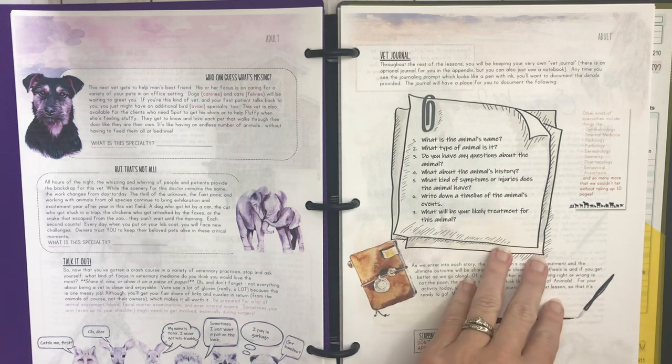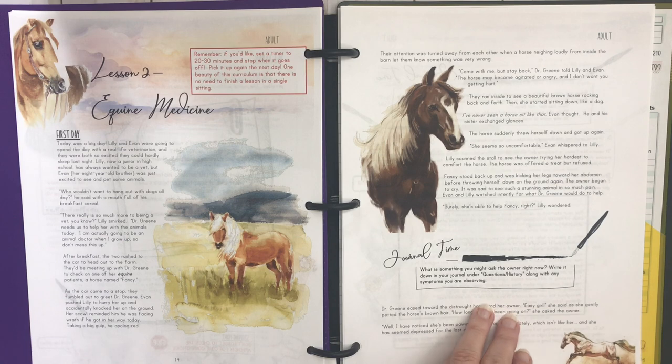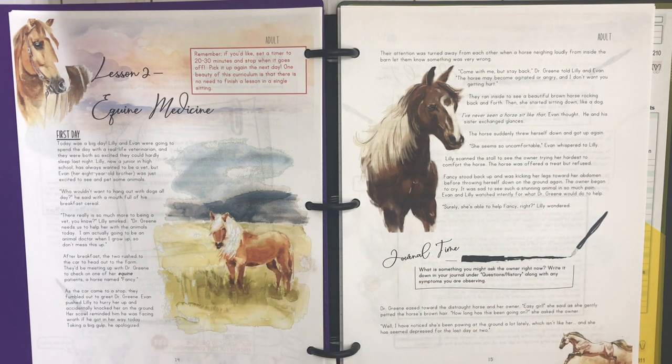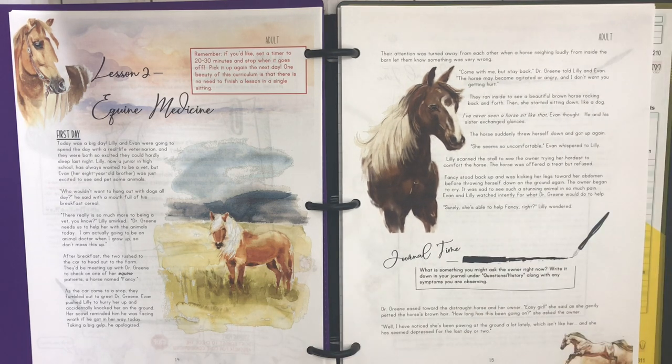Here's lesson two — equine medicine, so you're learning about a horse. There's journal time where you pause and your kids write in their animal journal. The great thing about this unit and most of their units is they use a Charlotte Mason approach — a living book format. You're following a story of two children getting to work alongside a vet. Campfire Curriculums has posted about living books in their Facebook group called Campfire Crew — it's written in story format.